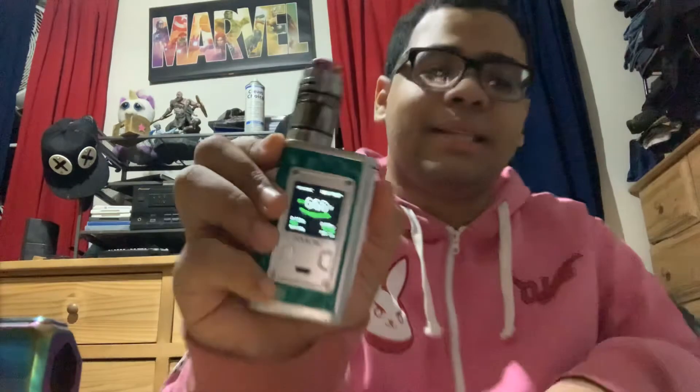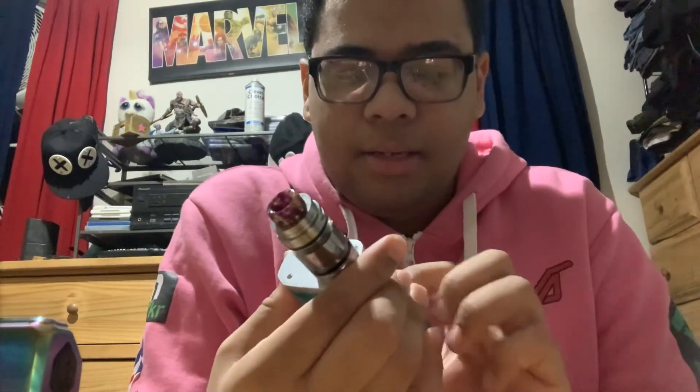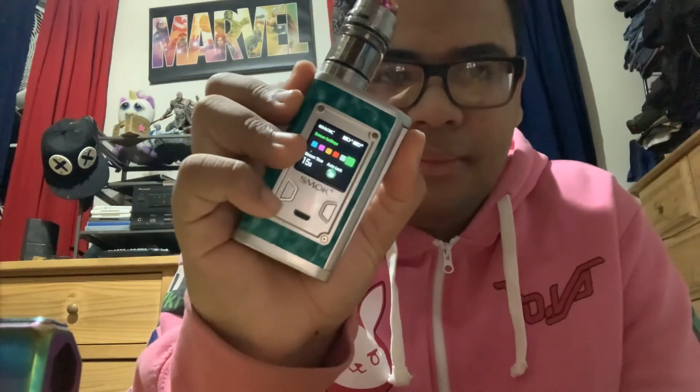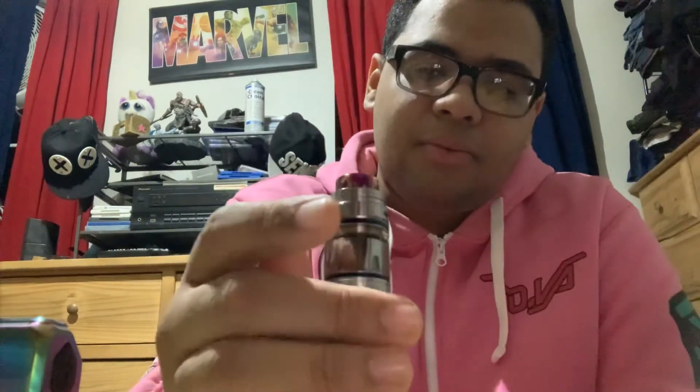For most of my mods, five clicks turns it on or off. But this one is different — five clicks locks it. To unlock and power on, you press three clicks, then hold it, and it turns on. It's a bit different from the others.